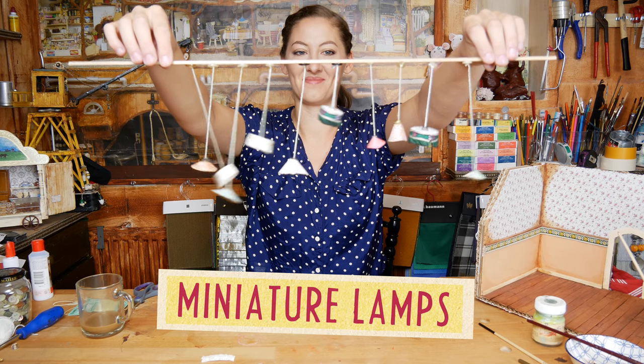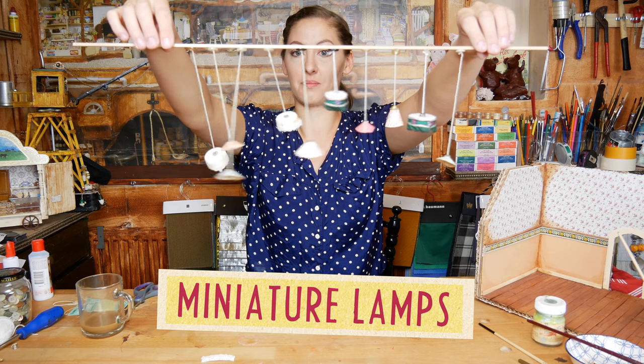Hi guys, welcome to the Mouse Mansion channel. In this video, I show you how we make little lamps.